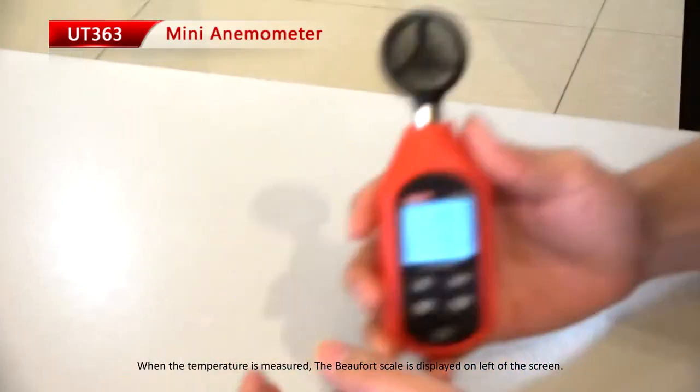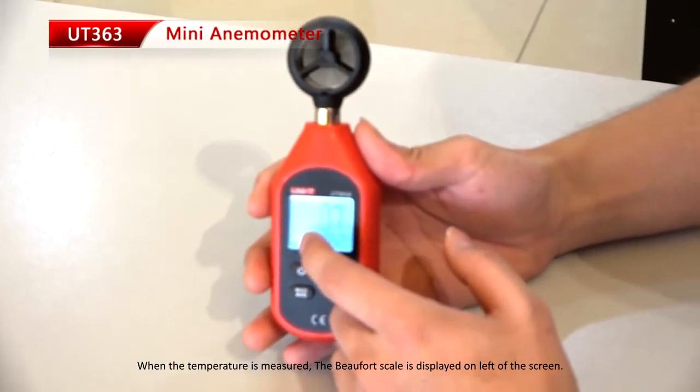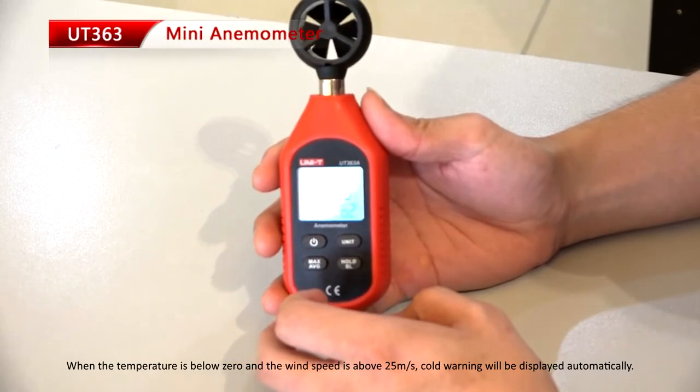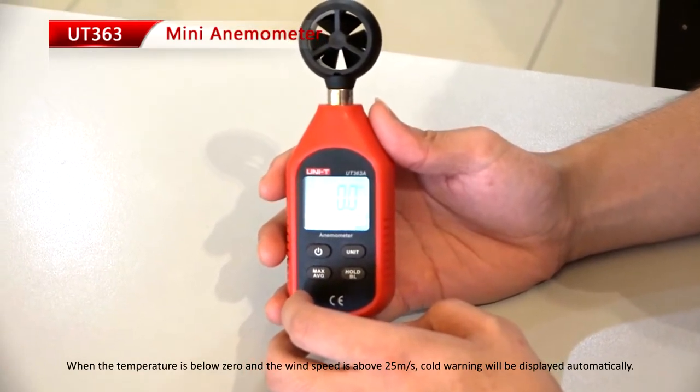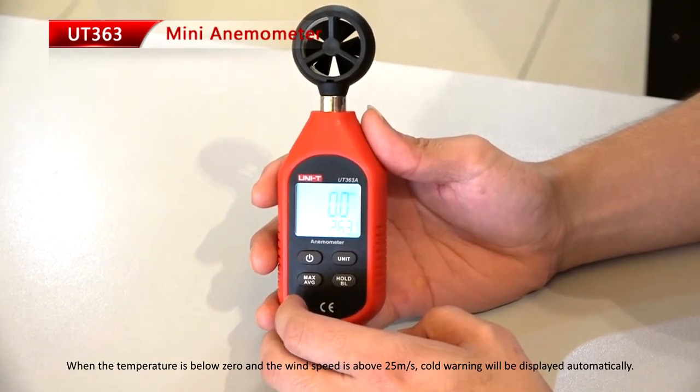When the temperature is measured, the Beaufort scale is displayed on the left of the screen. When the temperature is below zero and the wind speed is above 25 meters per second, a cold warning will be displayed automatically.